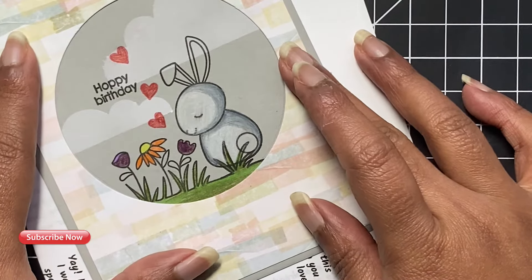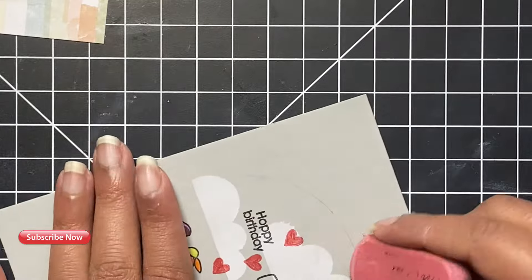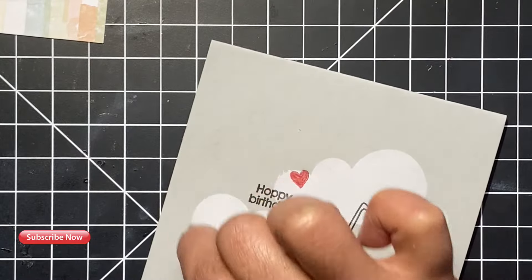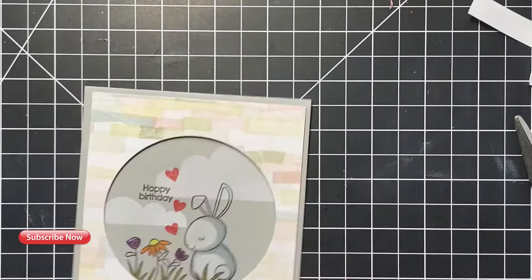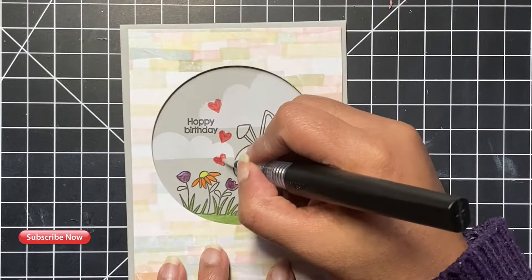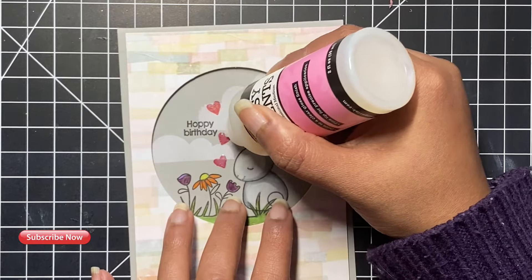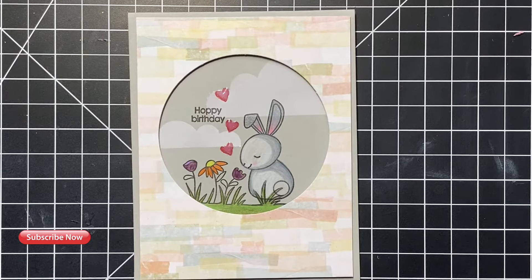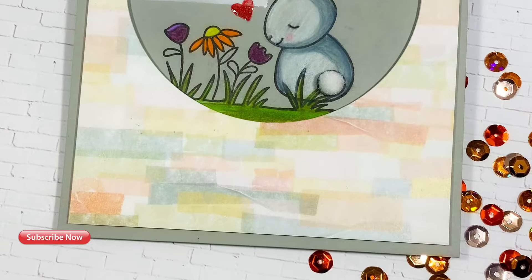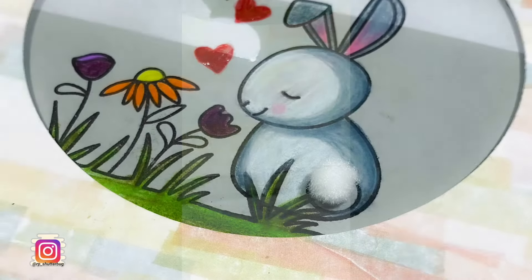Now that our image is completely colored, it's time to assemble the card. I used an eraser to erase the pencil lines I made earlier, then used some foam tape to adhere my pattern paper onto the card panel — this gave an extra dimension to the card. You could also turn this into a shaker card, but for now I'll leave it as is. To finish the card I added some sparkle to the little hearts and finished it with some glossy accents. Here's a look at the finished card — I loved how this one turned out. I also went ahead and added little pom poms on the tail of my little bunny, which you'll see later in the video.